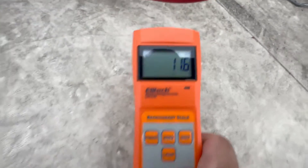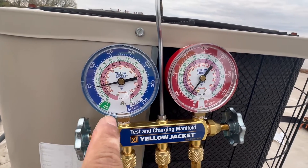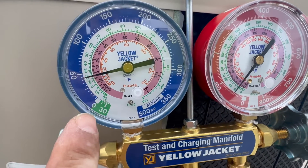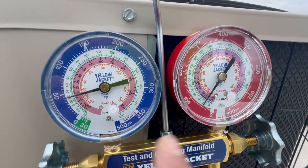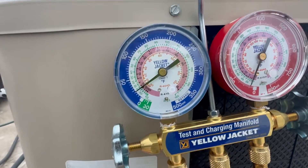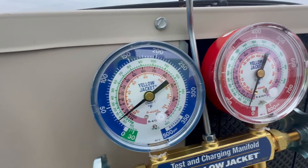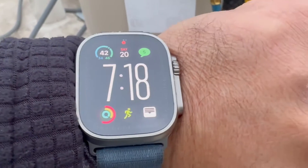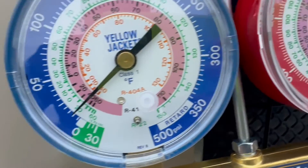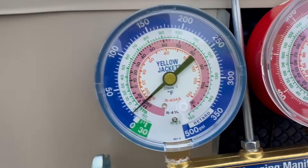We're at 11.6 ounces. As you can see on the gauges it has been decreasing little by little — we have to stop until the gauge reaches zero and starts going into vacuum. After 10 minutes we're at about 25, so I'm guessing another 10 minutes and we'll reach zero and be done. After 17 to 18 minutes it's almost zero — maybe another five minutes and we'll reach where we want to be.